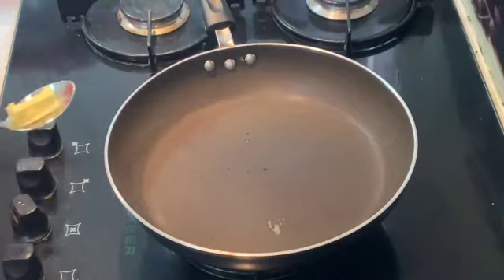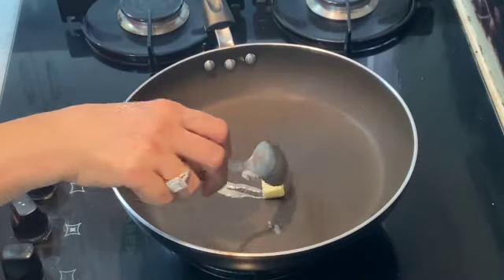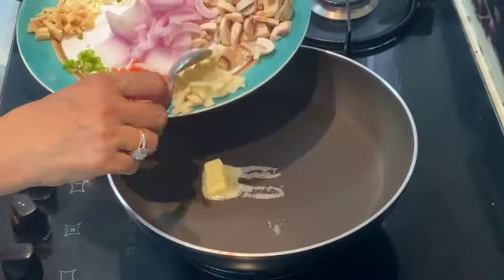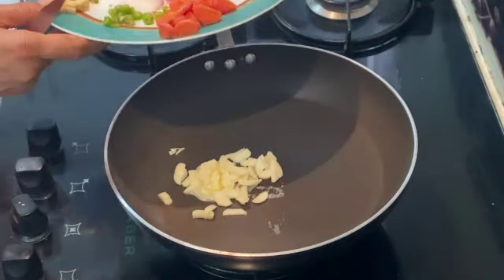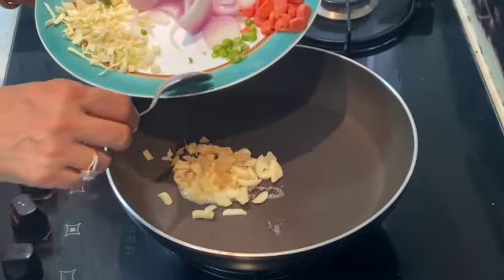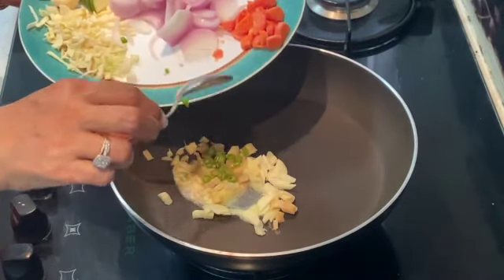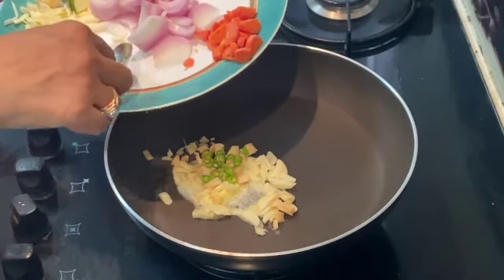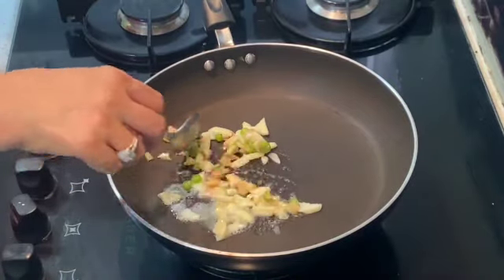I have already chopped my vegetables. I am starting with a dash of butter — let the butter melt, and as soon as the butter melts I will start with my garlic. I will sauté my garlic first, then simultaneously sauté my very finely chopped ginger, and then my chillies. I have taken 2 chillies — you can take as per your taste. Let's sauté it for a minute.